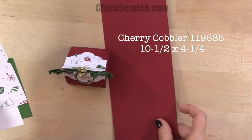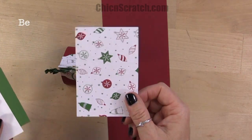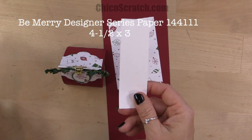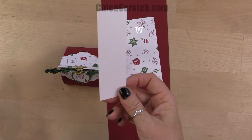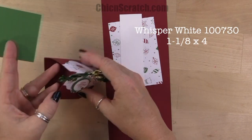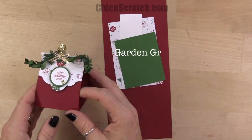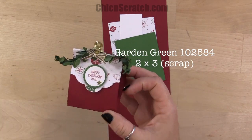The cherry cobbler cardstock measures ten and a half by four and a quarter. Be Merry designer series paper that measures four and a half by three. A scrap of whisper white, about one and an eighth by four, just a scrap for the circle. And then garden green, again a scrap like two by three, just for the scallop circle.